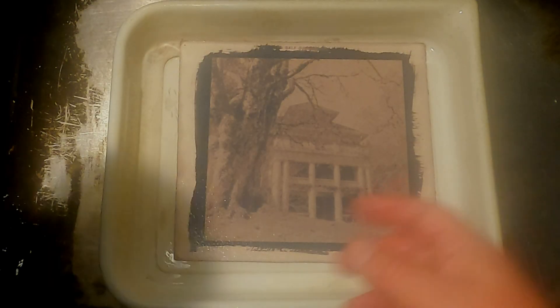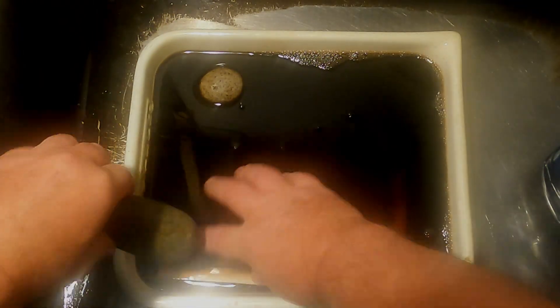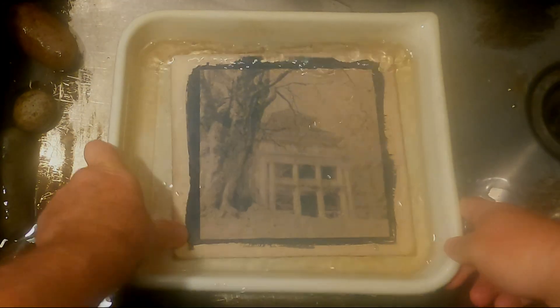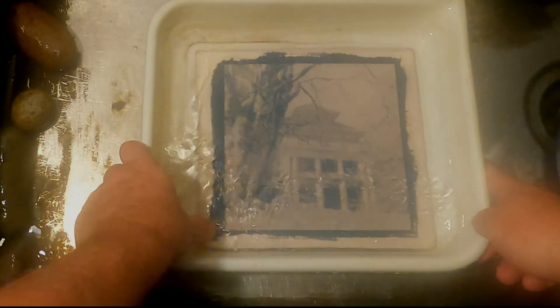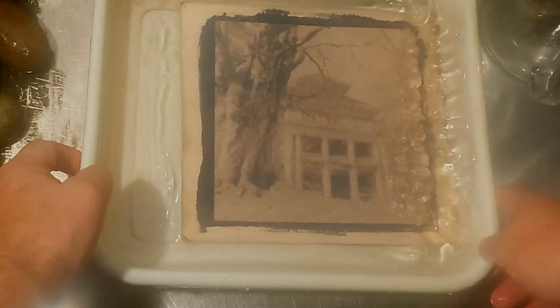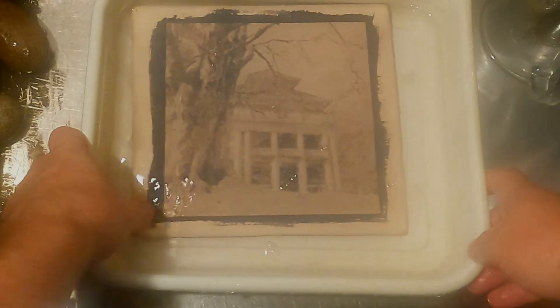Once again with the tannic acid, and we're going to leave it in there for half an hour. I want to make sure it's right under it, so I'm going to put my little rocks in there. Once more in the same batch of sodium carbonate, and once again with the tannic acid.